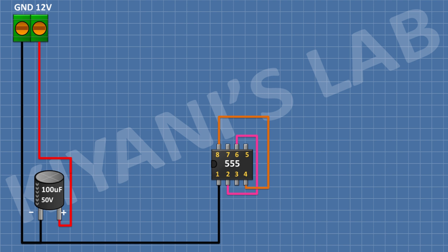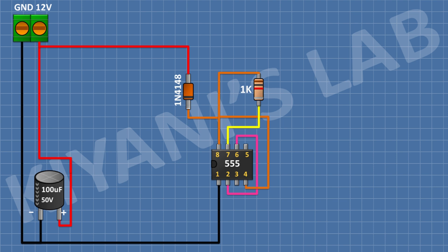After that, I'm gonna connect a 1N4148 diode and connect its anode to positive supply and its cathode to pin number 8 of the IC. After that, I'm gonna connect a 1K resistor and connect its one pin to pin number 8 of the IC and its other pin to pin number 7 of the IC.